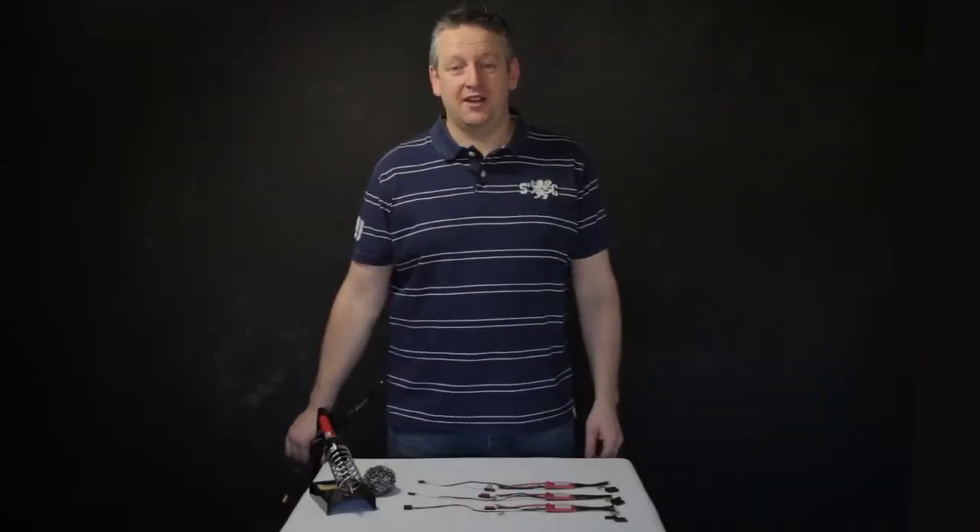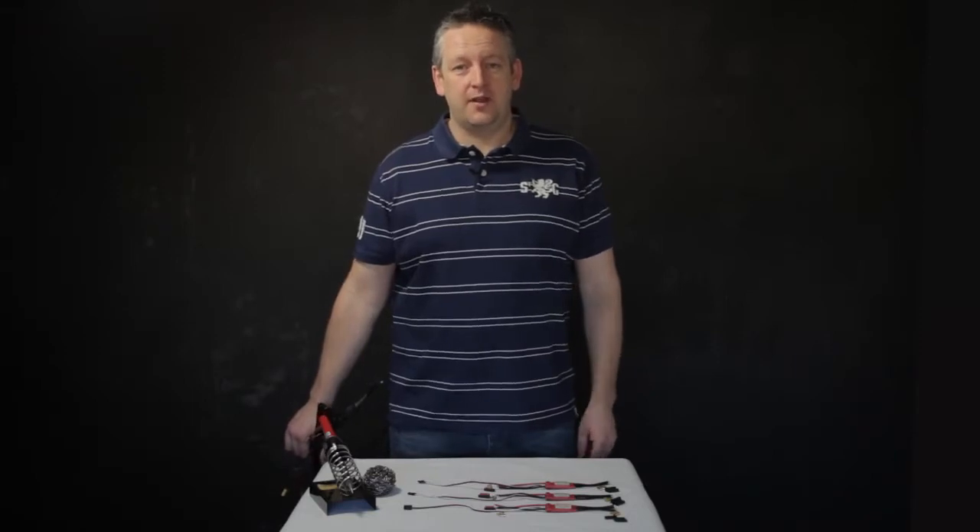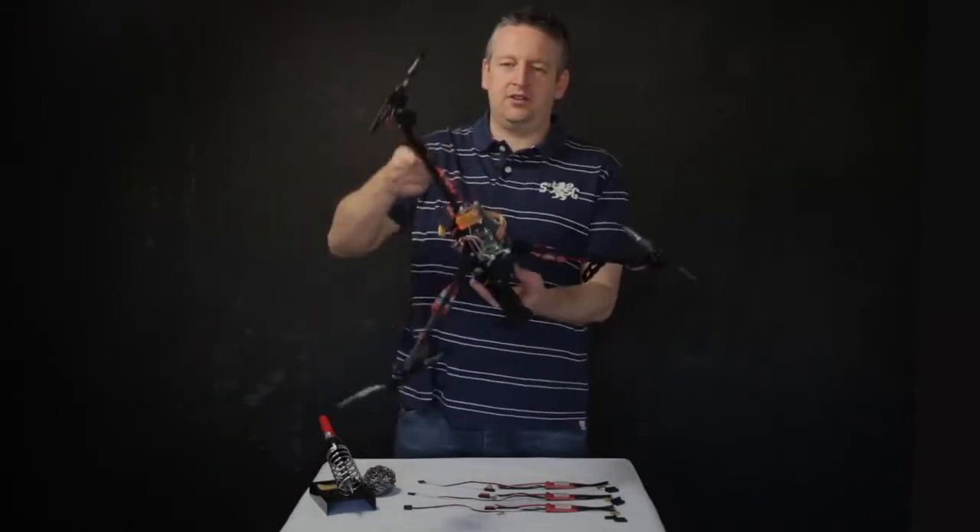Hi, welcome to RCTV UK. Today we've got a short episode for you — a bit of an update about the Titan.